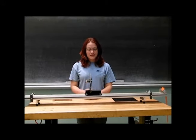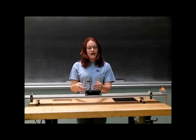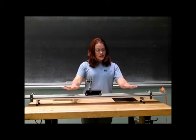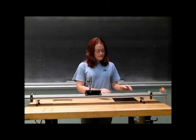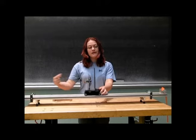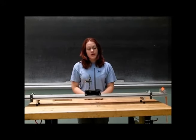This is our fan cart demo. It consists of a cart that has an attached fan on it, that when we turn it on, we have a net air flow in this direction. We have a track for the cart to travel along, and we have a sail that we can put onto our cart in the stream of the air flow to see how the sail will affect the motion of our cart.